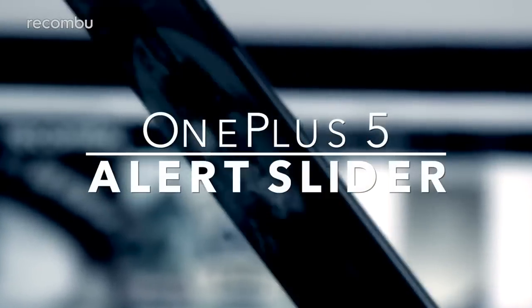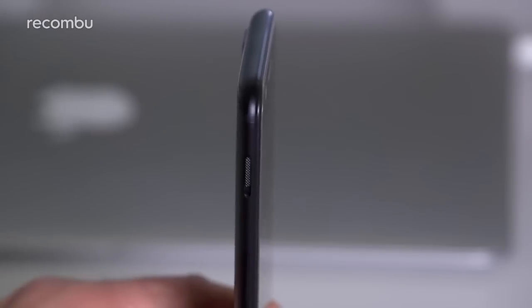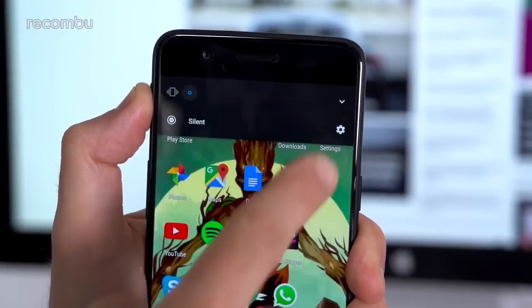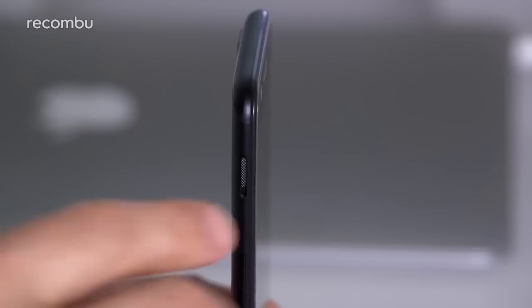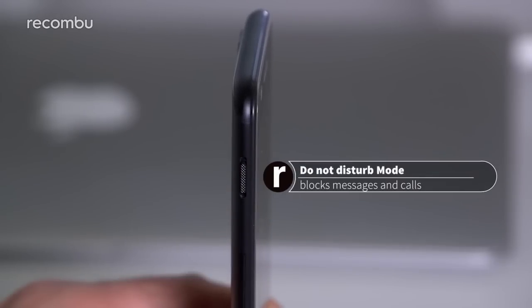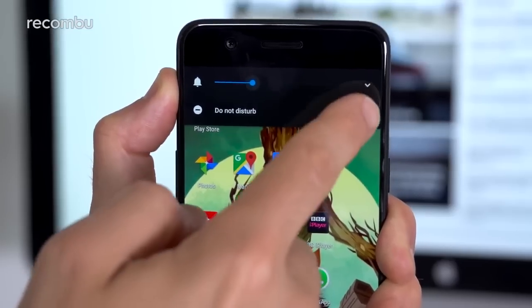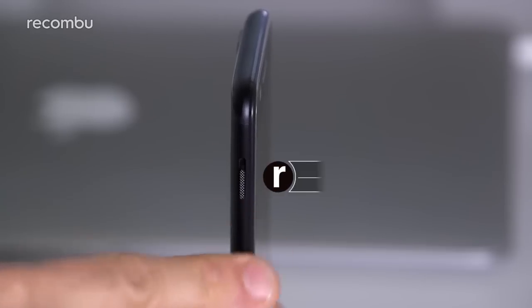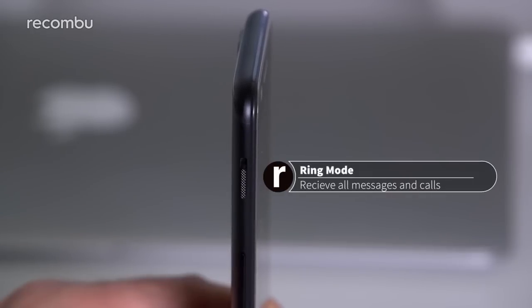On the left edge of the OnePlus 5 you'll spot the nifty alert slider, which can be shoved into one of three different positions. At the top position the phone will be in silent mode — by default this mutes any media and ringtones, although the phone will still vibrate to alert you to incoming messages. Tap the cog icon which flashes up and you can alter these settings. In the middle position the Do Not Disturb feature is activated — this blocks messages as well as calls from all but your starred contacts, and anyone who tries to call more than once within a three-minute period. In the bottom position the phone will ring normally for notifications and not block anything.